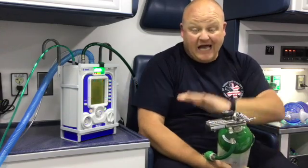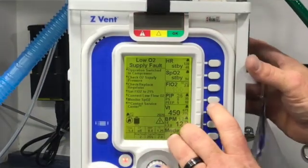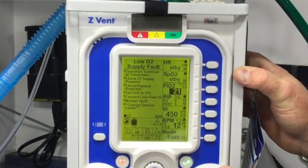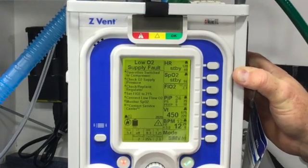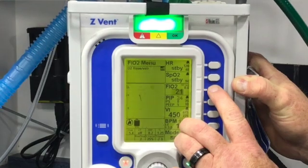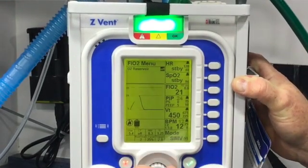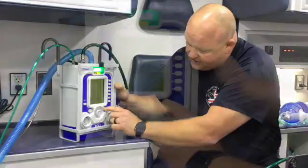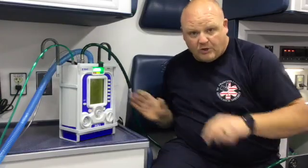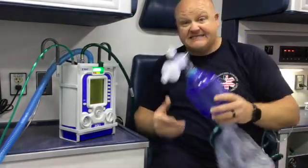The second thing you can do is bypass the high pressure system altogether. Come to your vent, immediately turn your FiO2 down to 21%, confirm it, then press and hold the FiO2 button, turn it on, and confirm it. Now you should have a plus sign next to the 21.